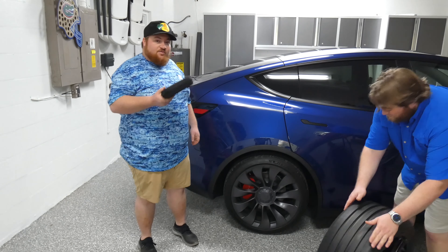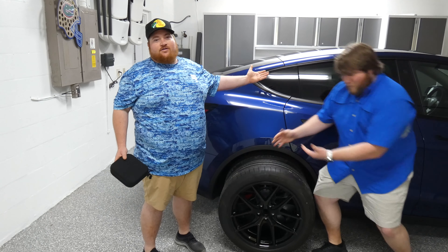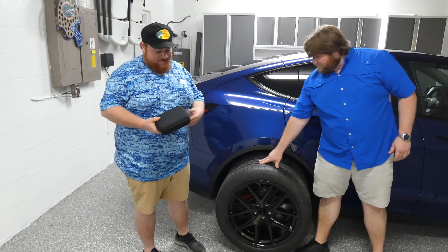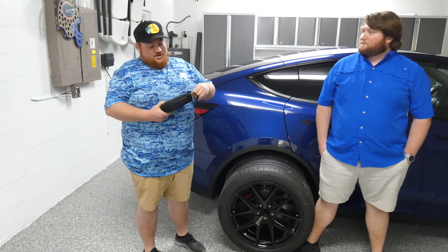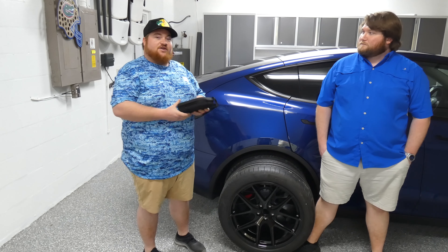Everyone, if you don't know, every Tesla has a full battery on the bottom of the car. You cannot lift the vehicle without a certain tool that you have purchased or it comes with the car itself — and they are pucks.